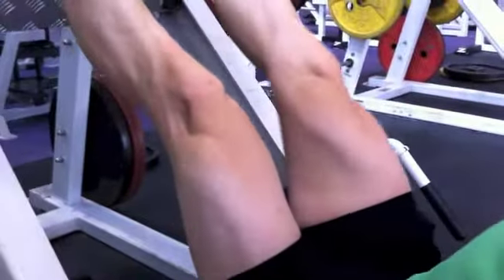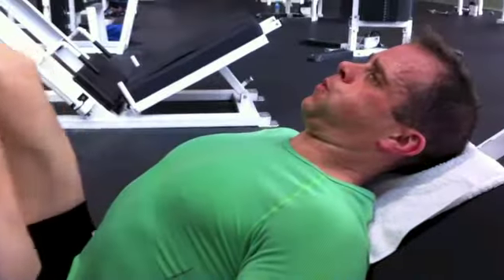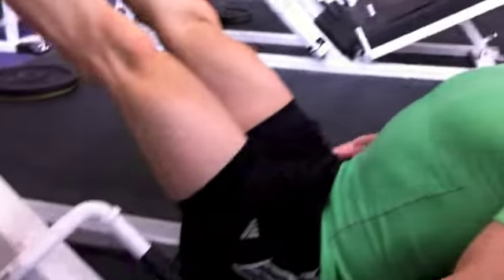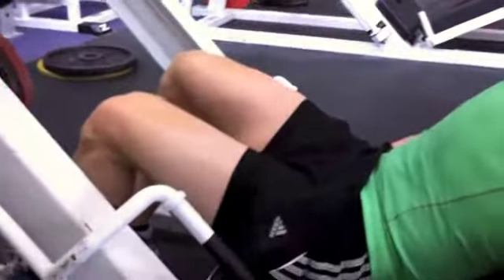Well done — one more, nice and slow. Exhale — fantastic — and release. Get yourself up, and if you need to stretch out the quad, feel free.